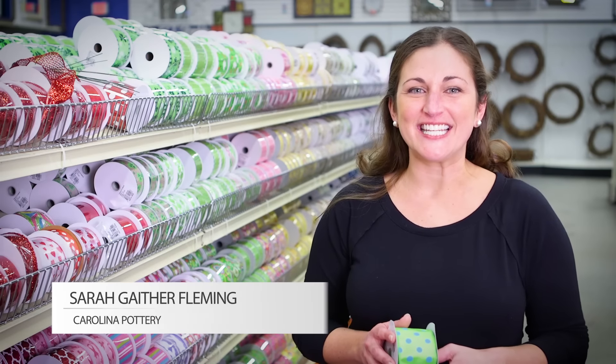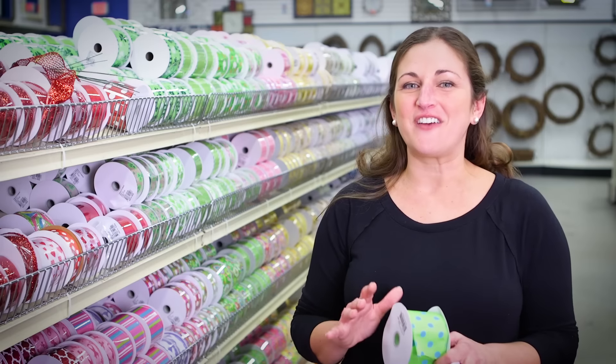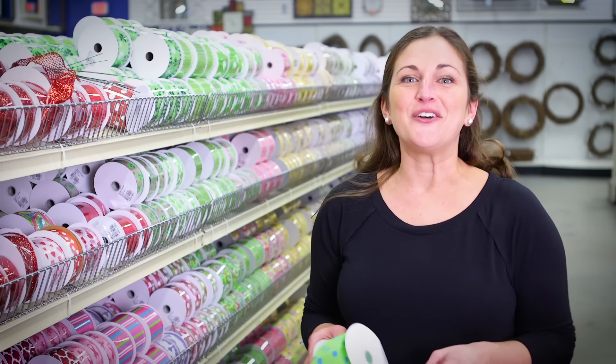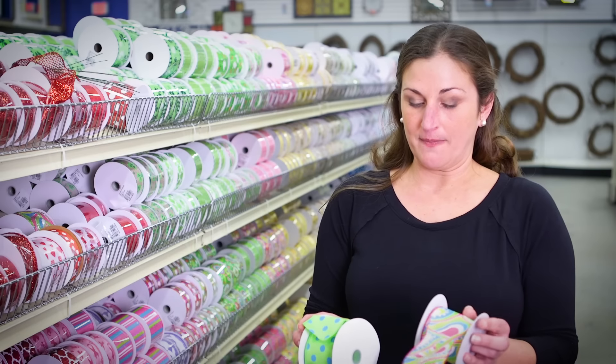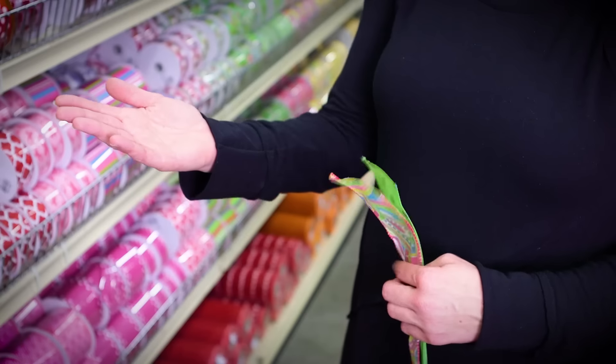Hey, I'm Sarah Gaither here again today at Carolina Pottery. Today I'm going to teach you how to do my number one favorite project — I get asked how to do this more than anything else. So today you're going to become a human bow machine. We're going to make a two-ribbon bow, and I've chosen a patterned and a polka dot ribbon.